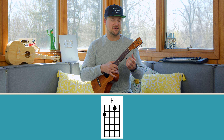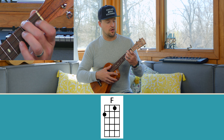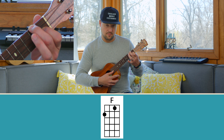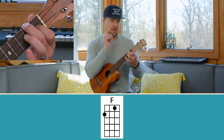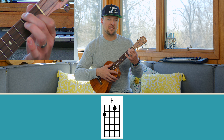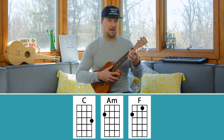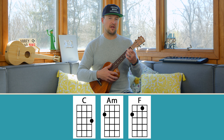Number three is the F chord. It's a great one to go to next because you're already playing the first half of it. As you hold down your A minor chord on the second fret of the G string, to play an F chord all you need to do is add your index finger to the first fret of the E string. Make sure you're on your fingertips so the open strings ring out nicely.